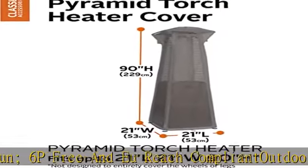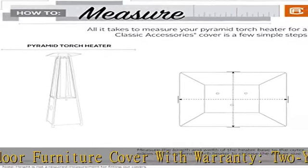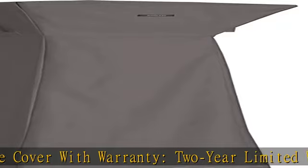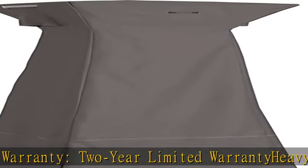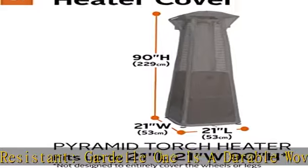The water resistant backing keeps your patio heater dry, while elastic hem cords move easily through a special channel for a snug fit. Rip and grip straps and bungees keep the zipper tight when closed. Reinforced padded handles make removal easy, while air vents help to maximize ventilation and minimize condensation. Check the description to get this product today at the best price.